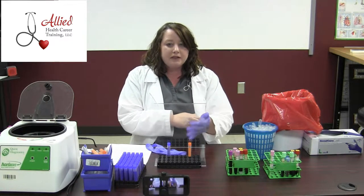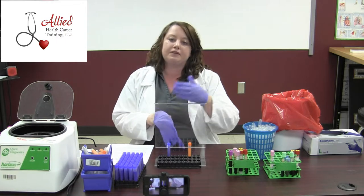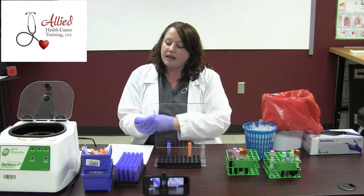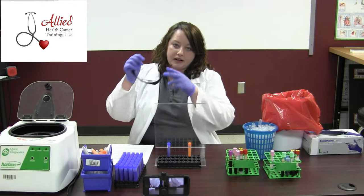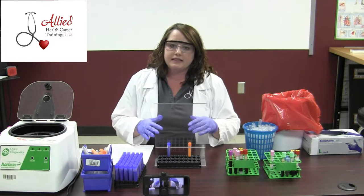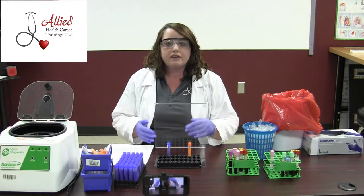Now in this process, we really might need to protect ourselves a little bit more. You kind of want some sort of barrier because there could be some splashing involved. Also, we're going to want to protect our eyes. It kind of depends on the facility about how much you're going to have to don and also how comfortable you are.